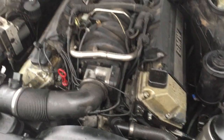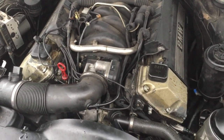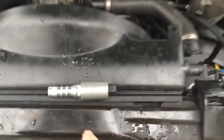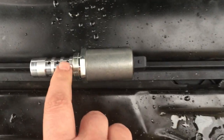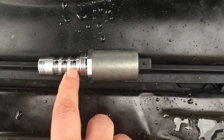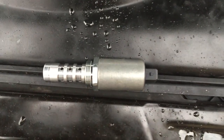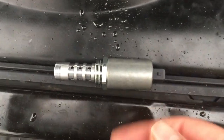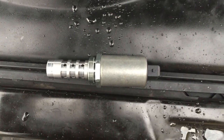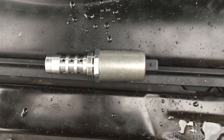A tip: do this when the engine is cold. Because you see here, the holes here — that's for pressurizing the Vanos drive. If the engine is hot, there might be oil coming out when you take the old ones off. It's just going to be a mess, so do it when the engine is cold.